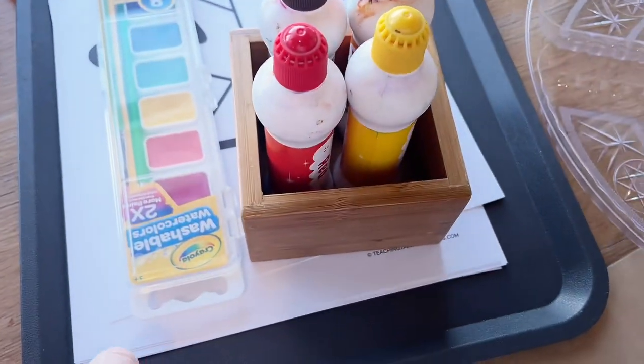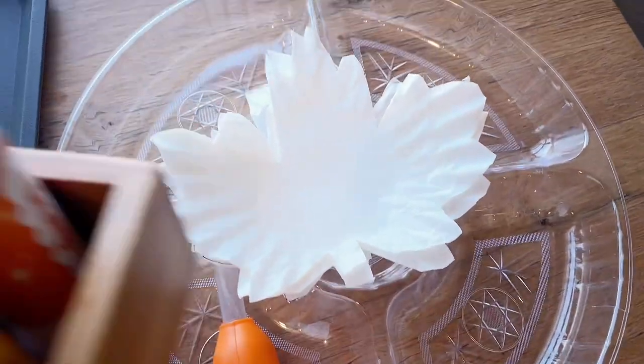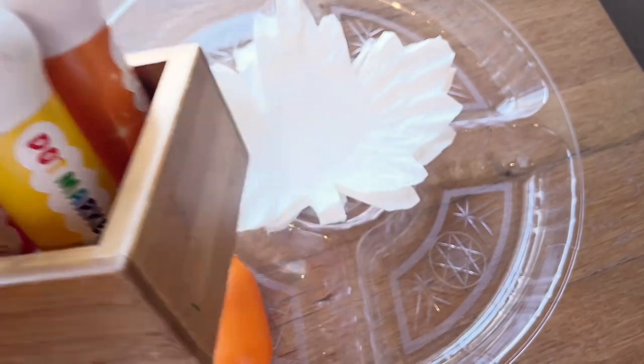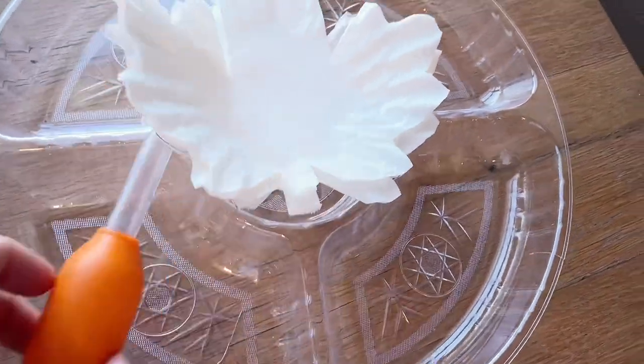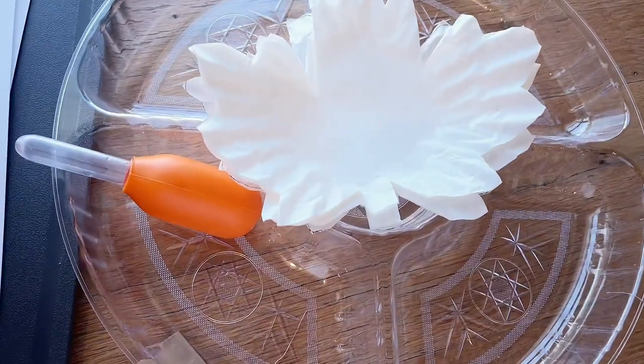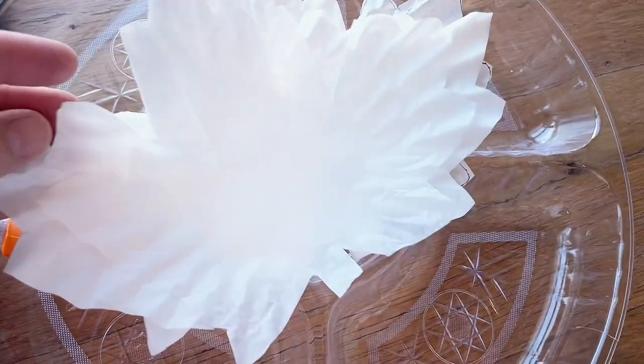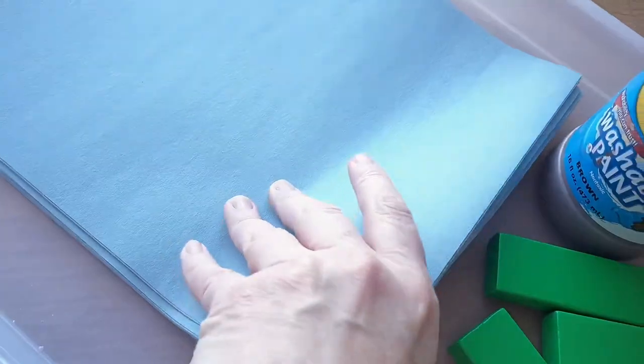I've cut these little leaves out of coffee filters. You can either paint those with dot paints and squirt water on them with a squirt bottle or just a dropper, or you can put different colors of liquid watercolor in some kind of container that separates the colors out and let them squeeze the colors onto the filters.